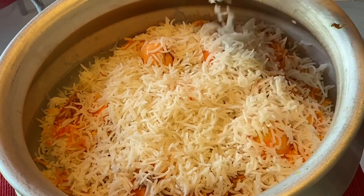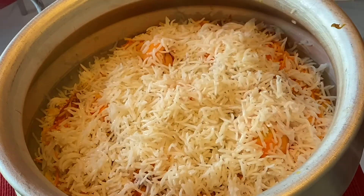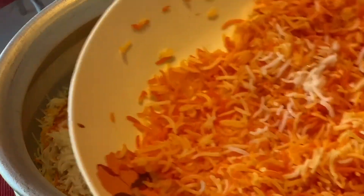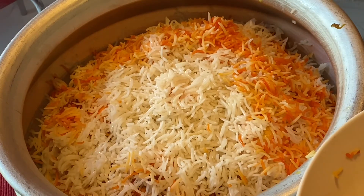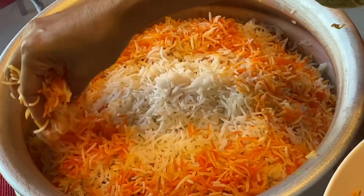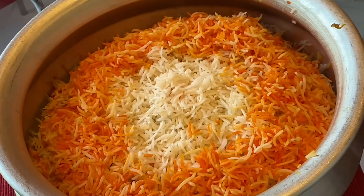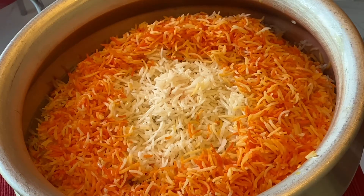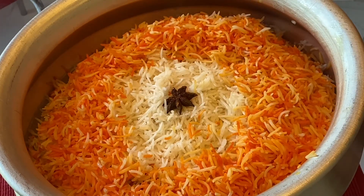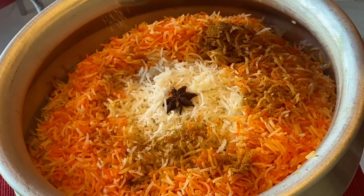Subscribe to our channel. I will see you in the video. I have seen the colorful color of this video. I am very happy to be able to be in double style. We need a restaurant to make a restaurant with a restaurant. We need to make a store with a store for a restaurant.